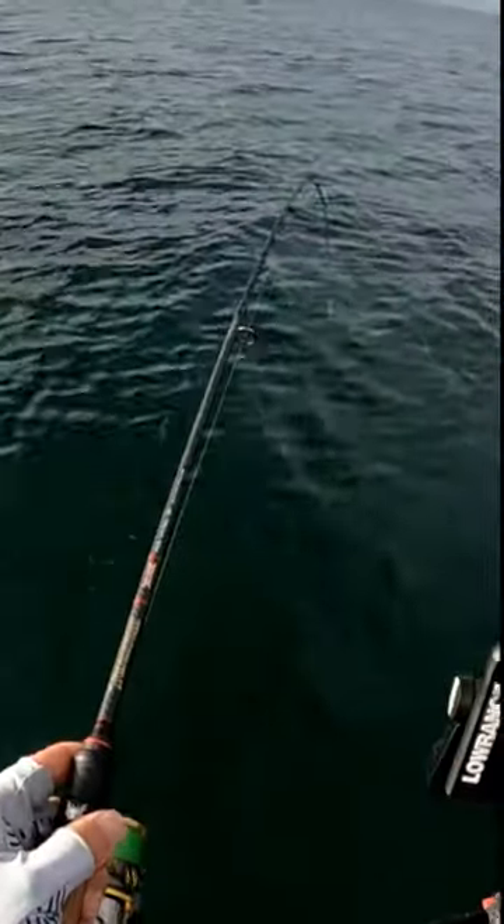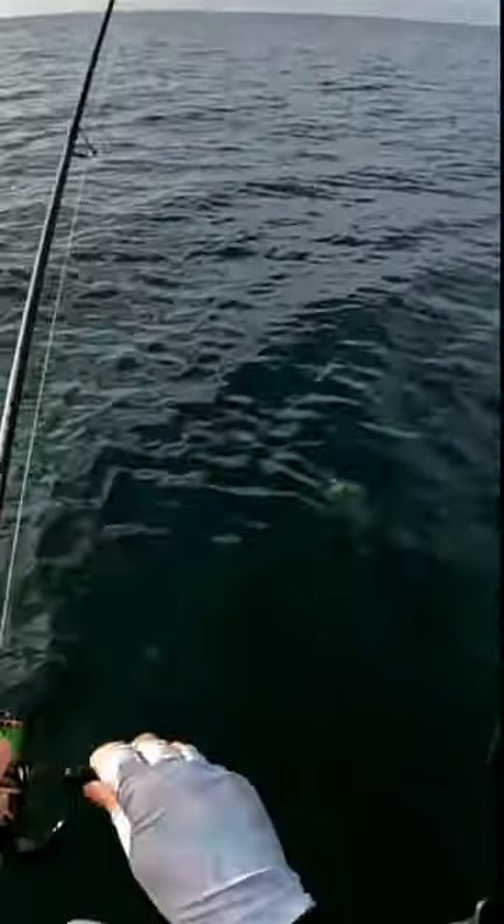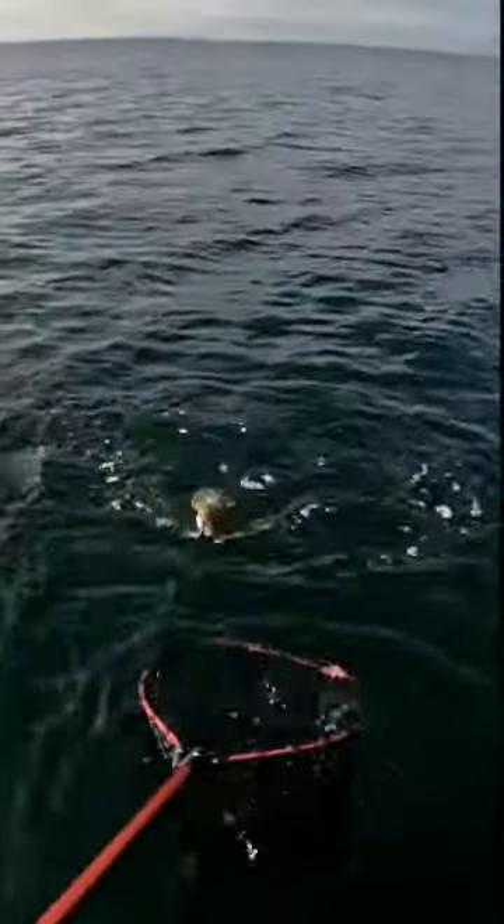Just let it run. Oh, this is a heavy fish! Holy shnikes. And it's right under a big school of bait. It's just coming up now. Oh, we want to land this one — this is a good fish.